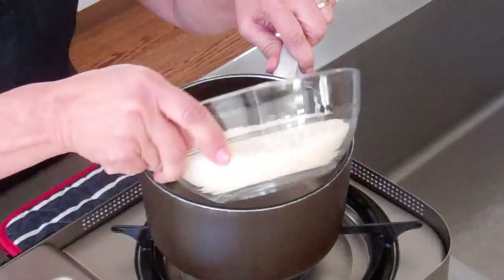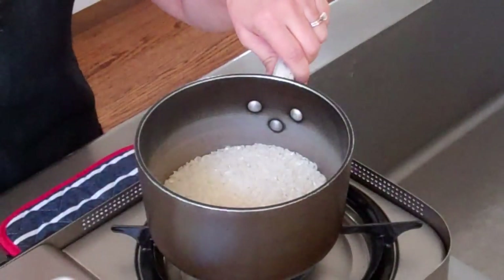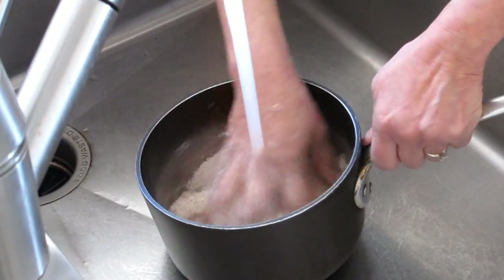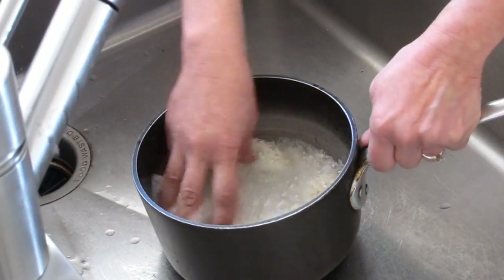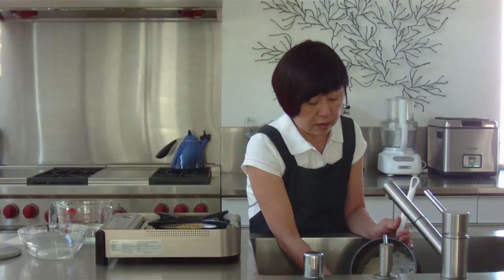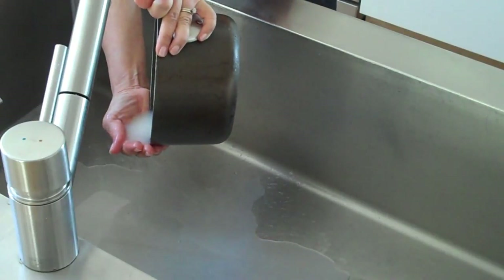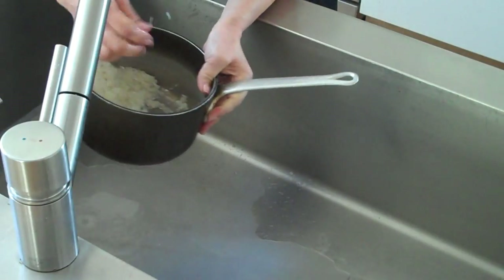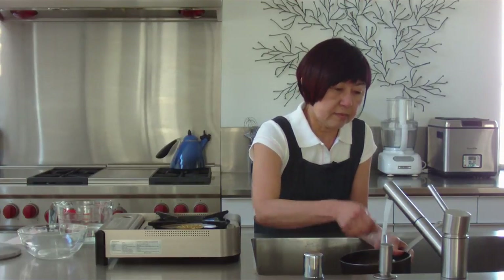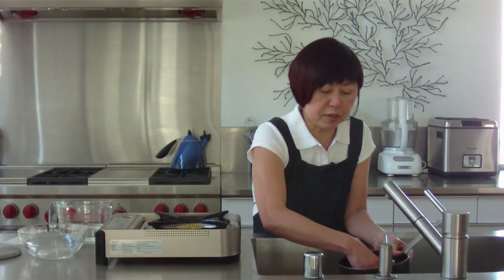So to begin with, you need a heavy pot and I'm going to add my rice. I'm putting one and a half cups of rice in. And then I need to wash it. I'm going to wash this until the water runs clear. And what I do is I use my hands as a sieve to catch the water.